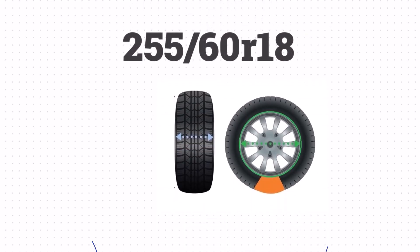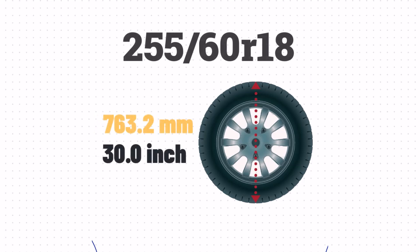Now that we've got the width, sidewall size, and wheel size, we can calculate the height of the tire. We'll take the sidewall size, add the wheel size, and then add the sidewall size one more time. This results in a height of approximately 30 inches.